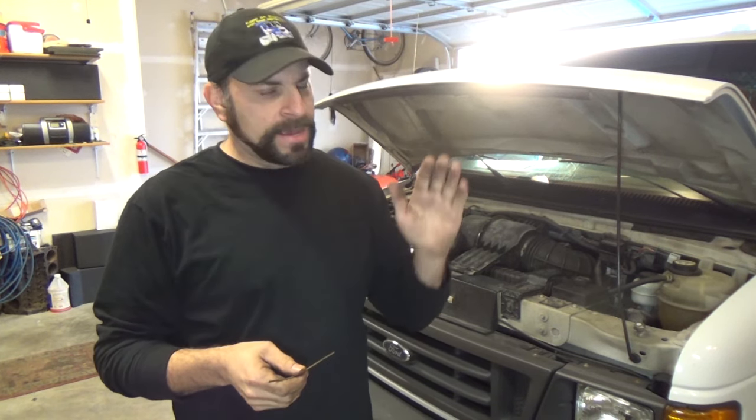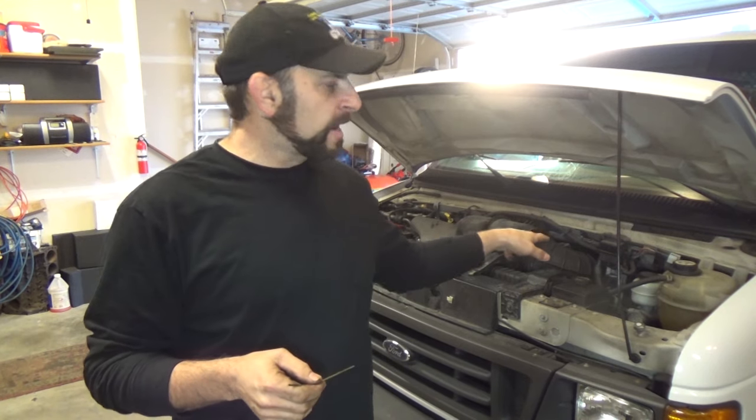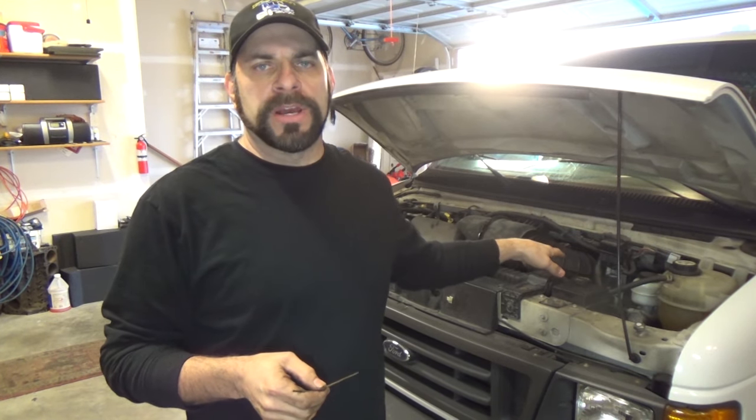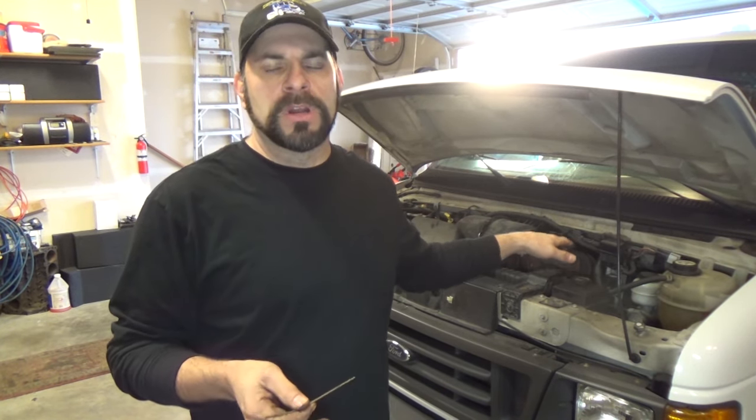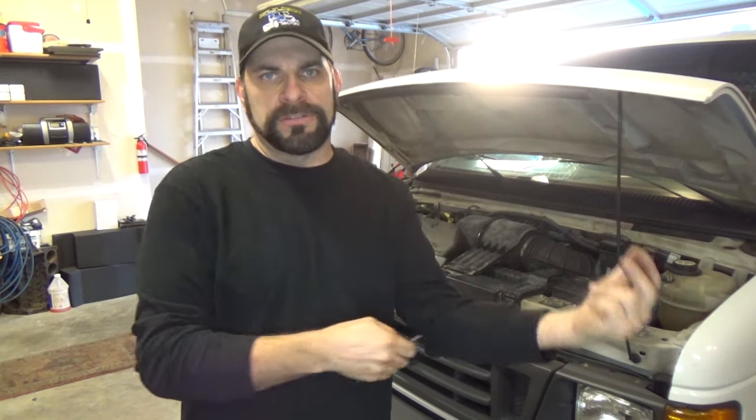So you saw the symptom there — the pedal is definitely sinking to the floor. In a second I'm going to show you where that ABS pump is, if you're not familiar, so you'll have a direction to go to it. There are two tubes down there.